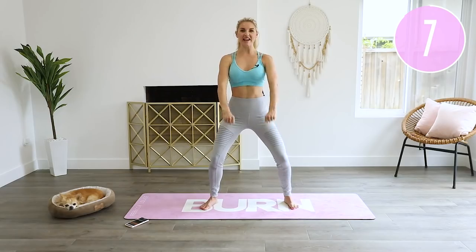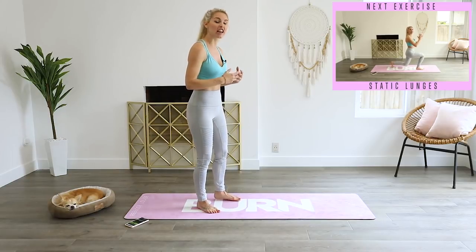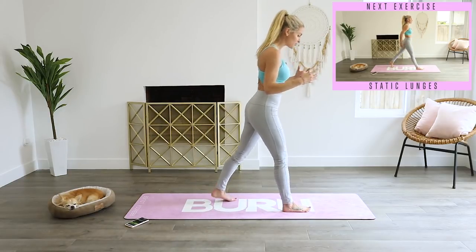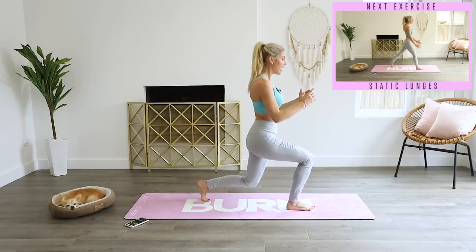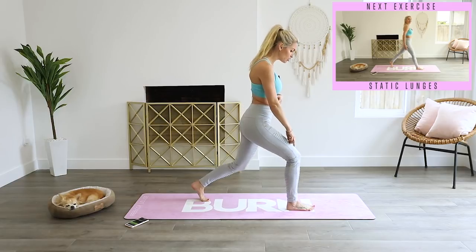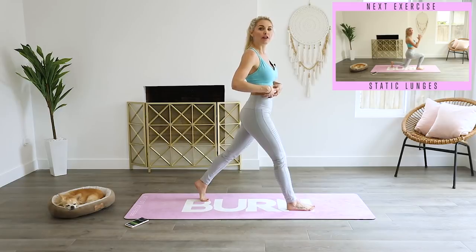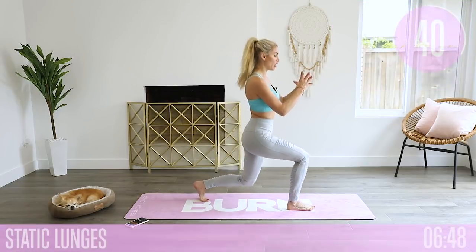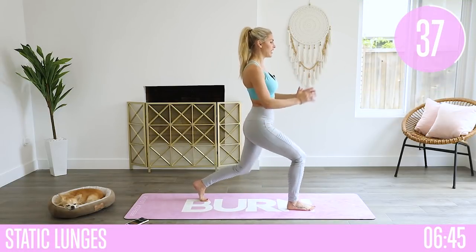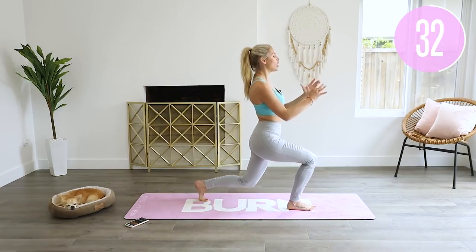Release those shoulders, elongate that spine, then reach out nice and strong in front of you. Three, two, one and release. Let's take it into some static lunges — we're not going forwards and backwards. Bring that leg one in front, come down, then squeeze those glutes at the top. Hold your core nice and tight, make sure that knee doesn't go too far over the toe, then squeeze all the way up to the top. Three, two, one, let's go — take it down and then squeeze those glutes.